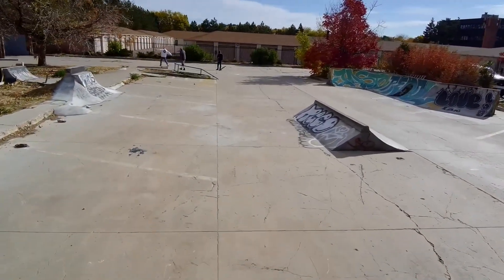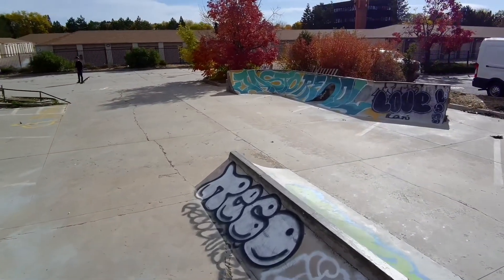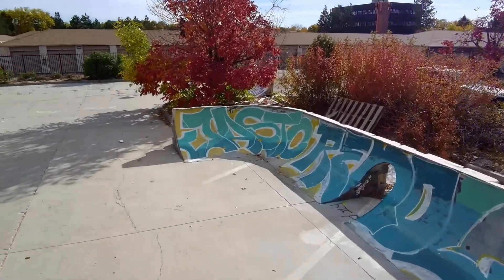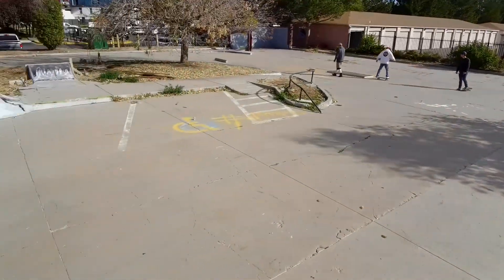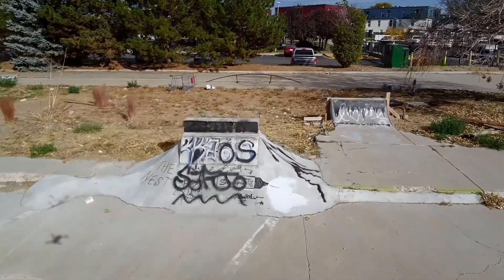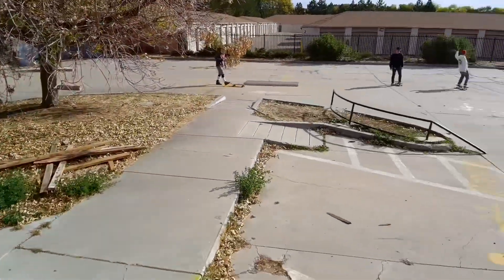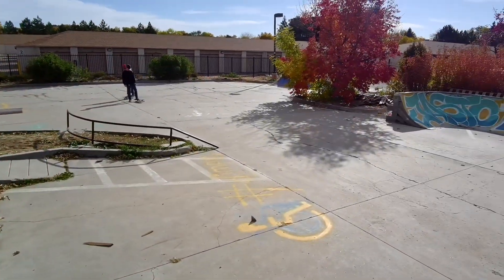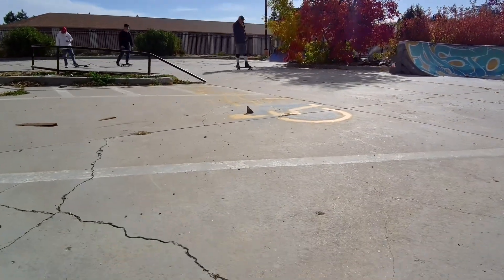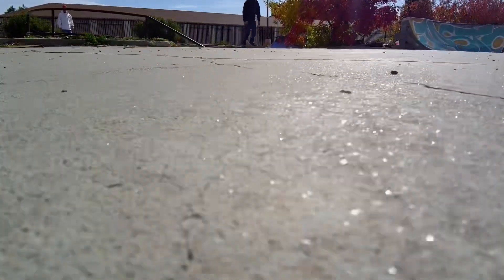It's a fine place to skate. If you live in these apartments, what a bonus this would be. Somebody put a lot of work into this — it looks great. There's that curved rail. Anyways, thanks for tuning in, I appreciate it guys. Y'all have a nice day and get out there and skate.